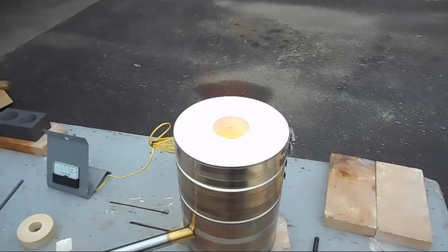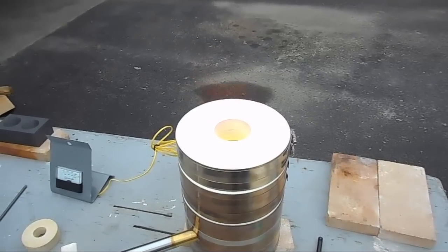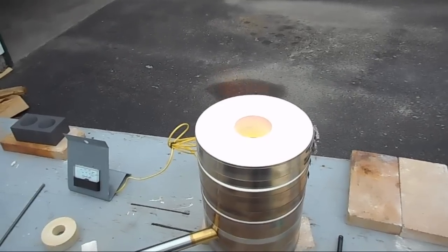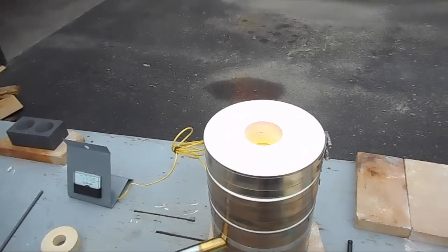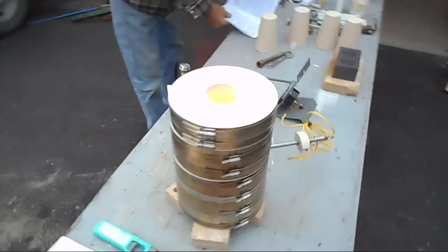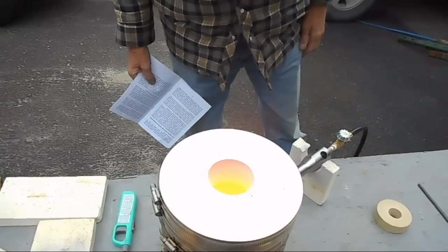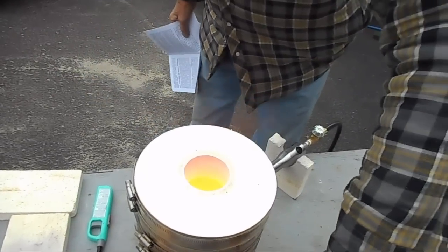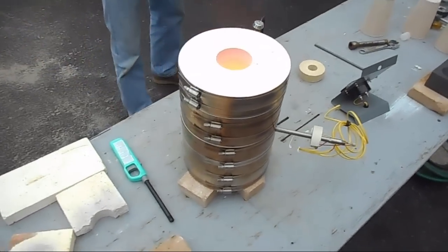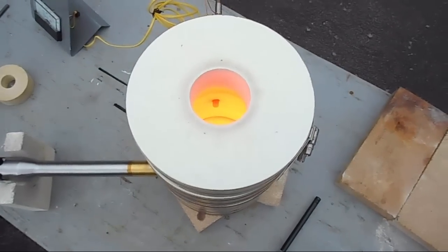Does it say how far the pyrometer is supposed to be sticking in? We have it in about a half inch right now — I wonder if that's too much. There's a video that goes with this machine, and I think I heard that detail there. Let's back it off a little bit, pull it out, because I think that's probably too far. It's now well and truly stuck — it's hot in there. The next firing, maybe we won't put it in quite so far.